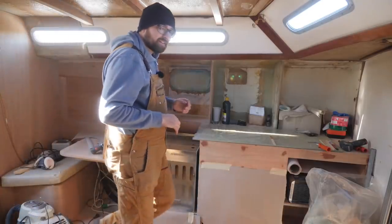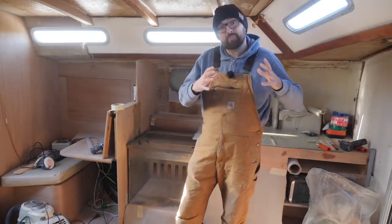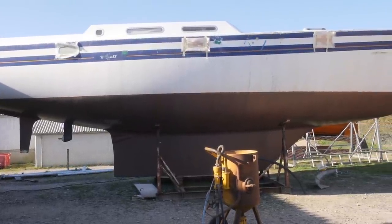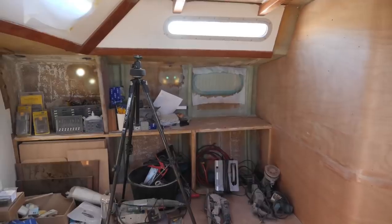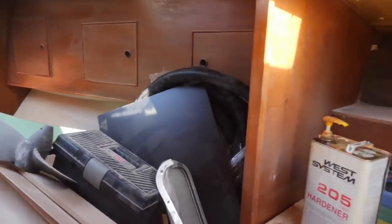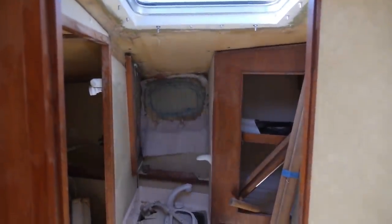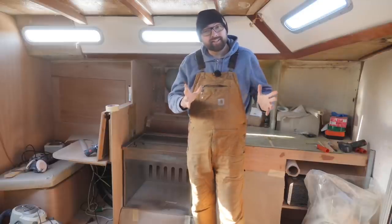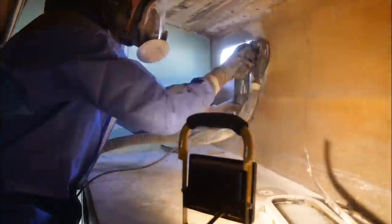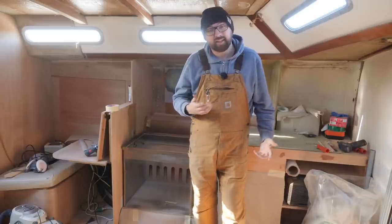Yesterday, after I finished shooting the first two minutes of this video, I took care of some work off camera. I patched up all of the remaining port lights in the hull — there was the one in the galley, one here over the settee, one in the forward cabin, and the last one in the old forward head. I used the exact same process I did for the two most aft port lights in last week's video. If you want to see how that was done, I'll pop out one of those YouTube cards for that video.